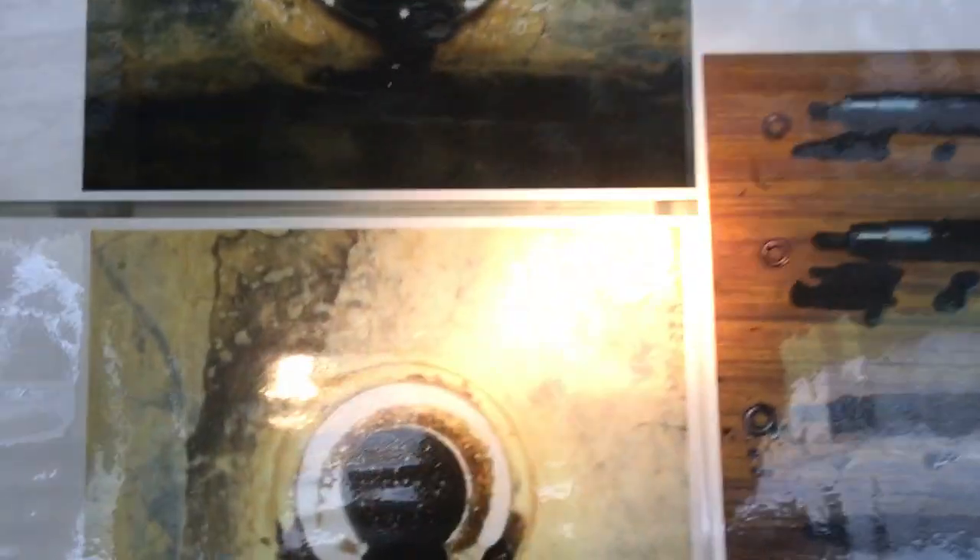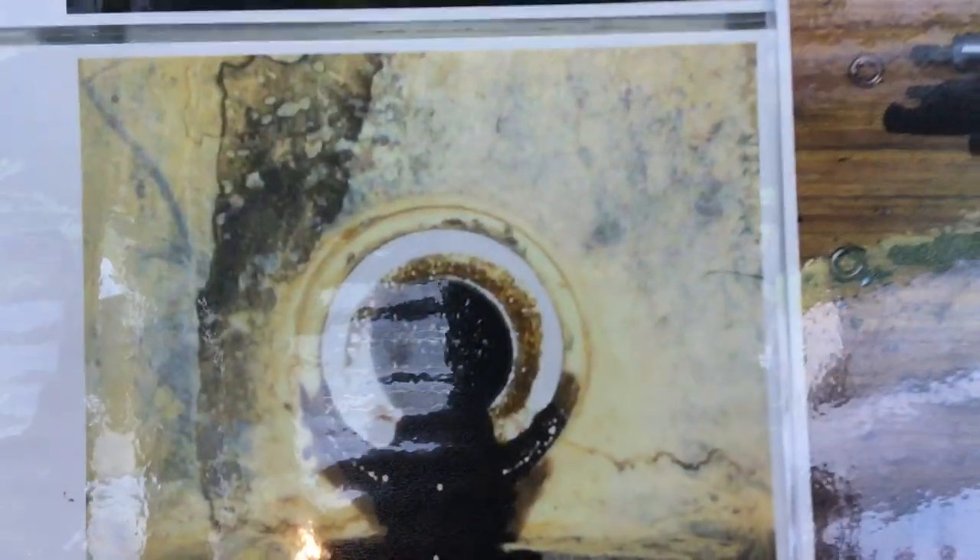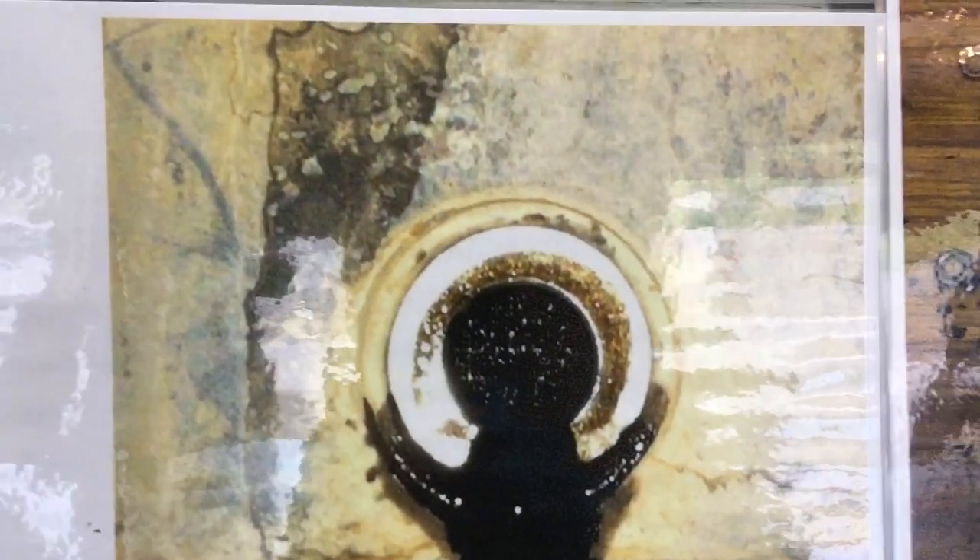That caked-up carbon has definitely blocked it — it shouldn't look like that. Let me bring you over here for a minute; I've got some old photos on the wall. When you're checking your oil pickup, if it looks like that, that's not a good look.